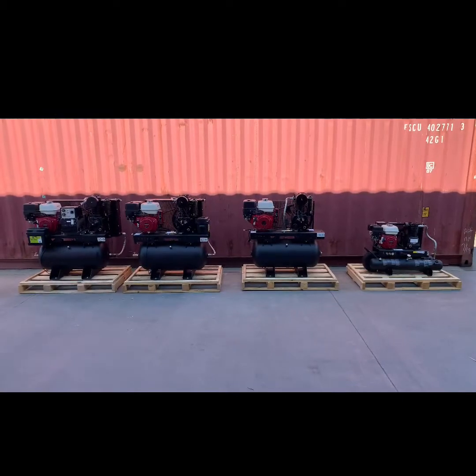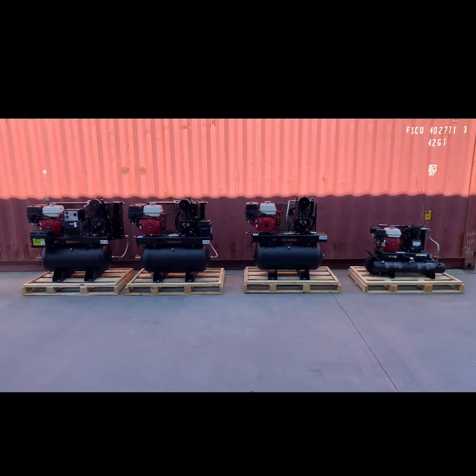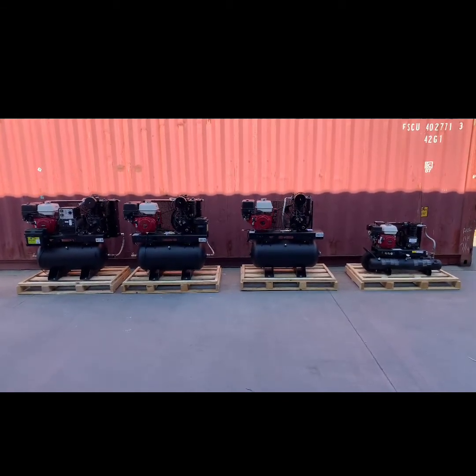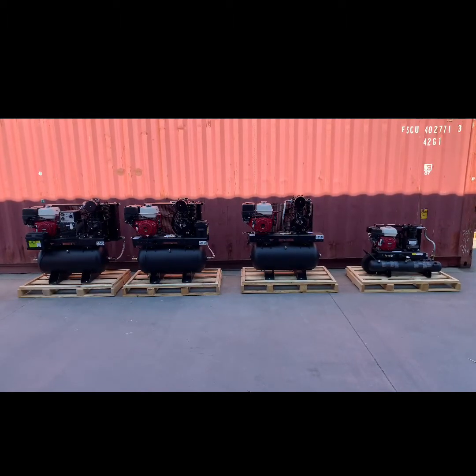All these starting procedures apply to Honda, Kohler, or Kohler diesel engine driven reciprocating compressors. It is recommended by the engine manufacturers to put a premium fuel in the engines to ensure proper start and engine lifespan.